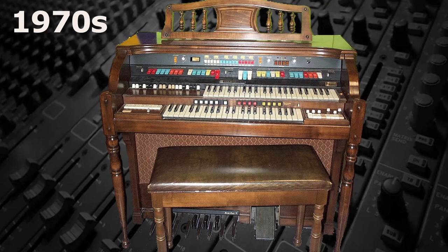In the 1970s, Hammond abandoned tone wheels and started manufacturing organs using electronic circuitry like the other organ makers.